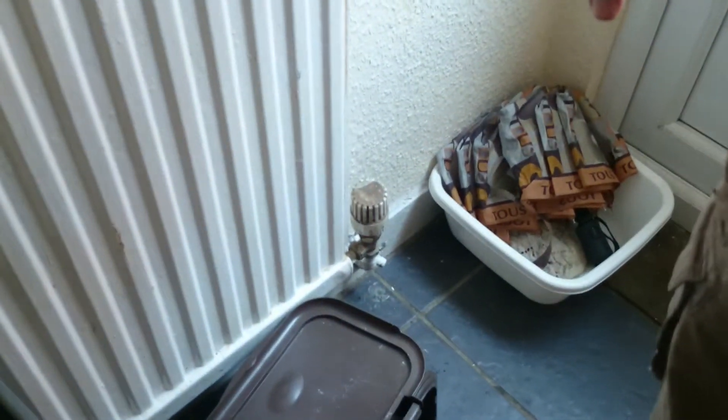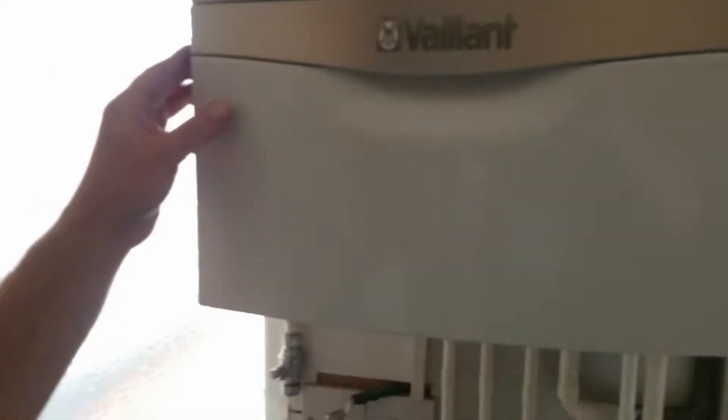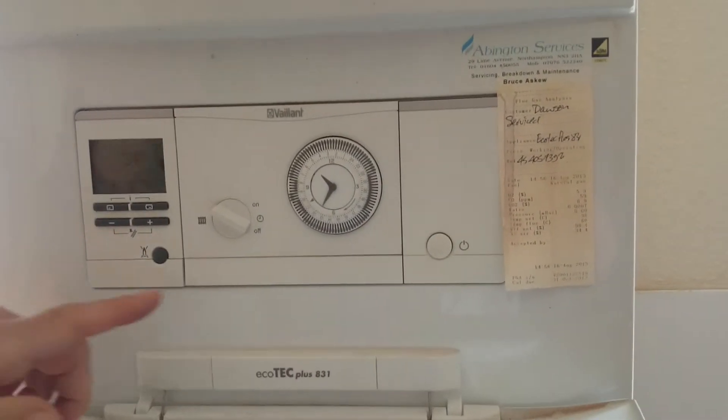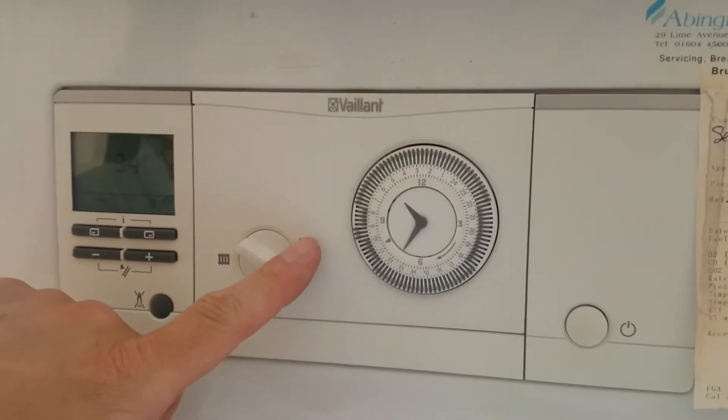One of the radiators has got a thermostatic radiator control valve on, so you can set every radiator in the room at any temperature that you want. The boiler controls: first of all, heating off, on, or timer on.